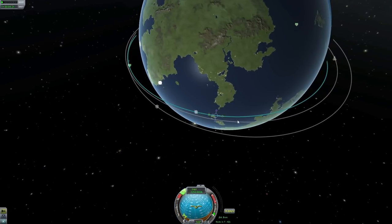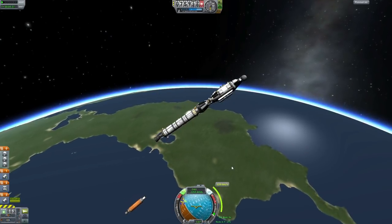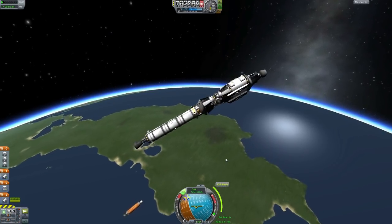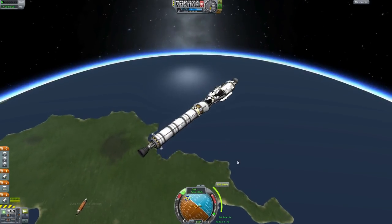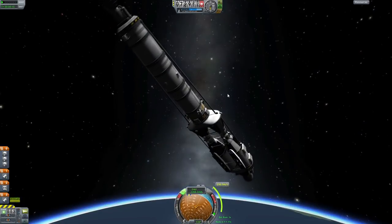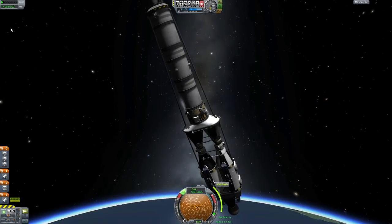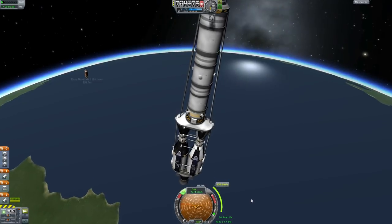This rover is a computer, so there's no man on it. Eventually I wanted to send a man there. I've been playing this for a while before I started recording and I've done a few missions — playing version 0.18. It's cool so far.